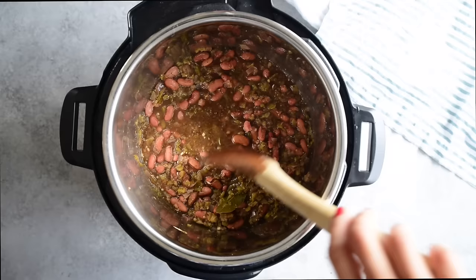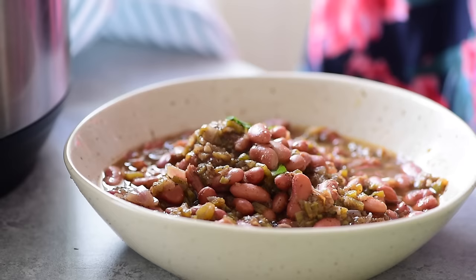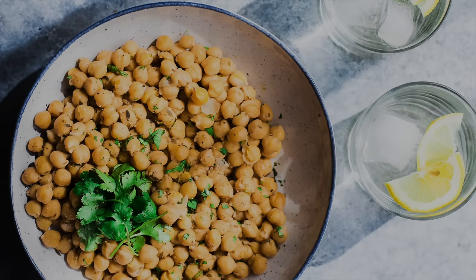Since these beans have already been soaked, they only need to cook for eight minutes at high pressure using the pressure cook setting. I like to finish them with some fresh cilantro. You can serve them as is, but they're really great paired with rice for rice and beans, or spooned over corn tortillas for an easy taco night.